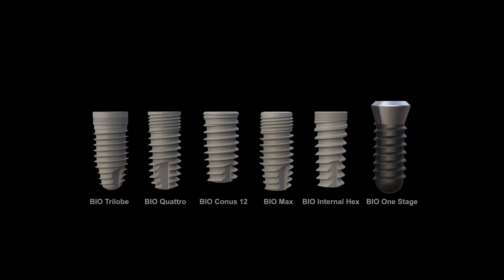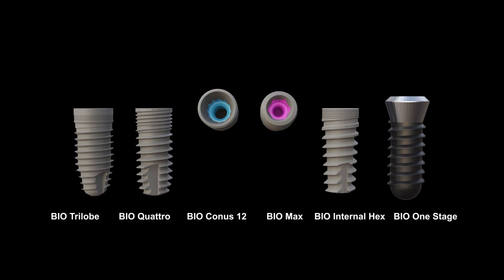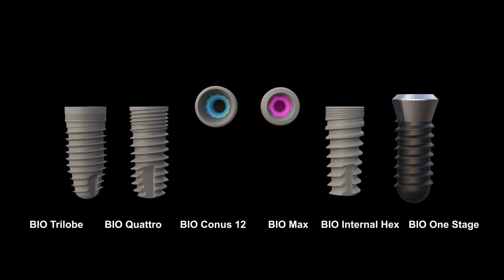This video demonstrates how to tell if prosthetics are fully seated in a conical connection implant, specifically the BlueSky Bio Conus and Biomax implants, which are both conical type connections.